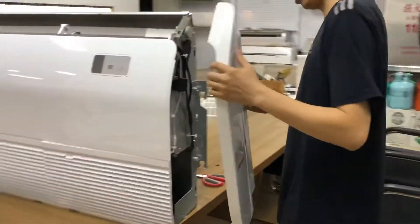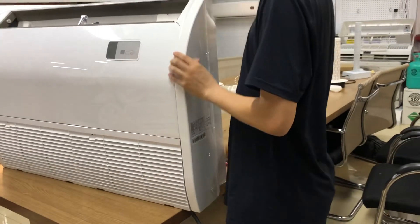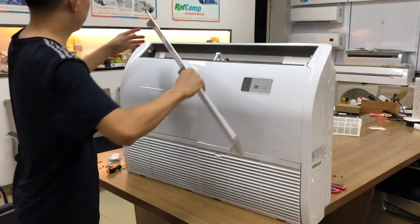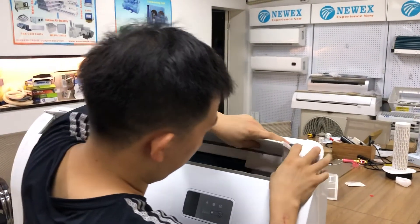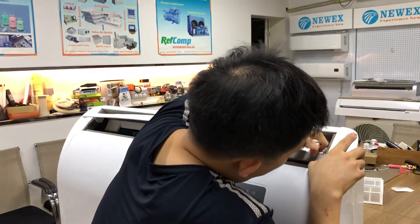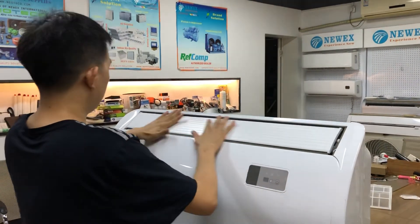We find all the screws and put them back, then put back the grills and the louvers on the other side. We may need to use a little bit of strength. Okay, it's working right now. Perfect.